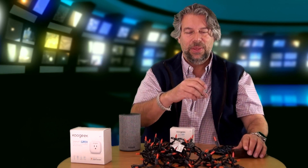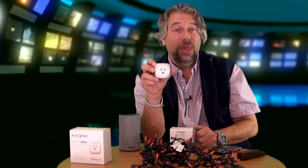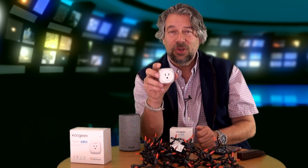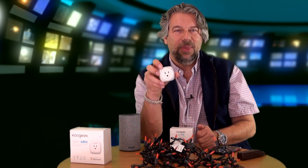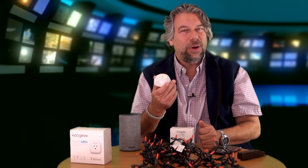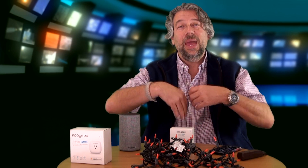The Koogeek Smart Plug P2 is 120 volts and can work with up to a 15-amp product and up to 1500 watts. Make sure you don't put something too powerful in this — I would not plug in a refrigerator. For a fan, a light, a multi-light system, this should work great. Imagine having all your track lights and as you walk in you just say, turn on the kitchen lights.